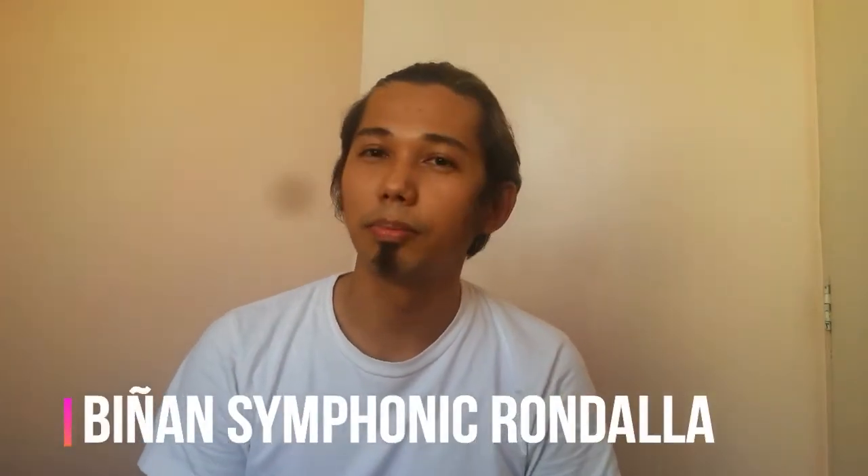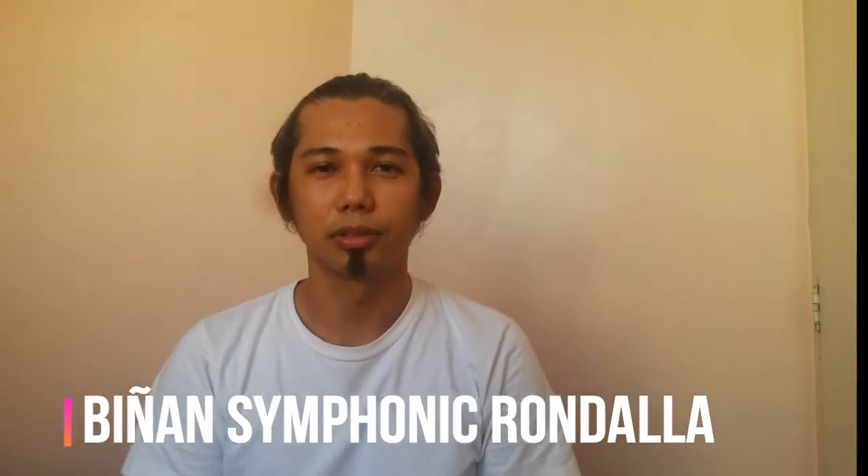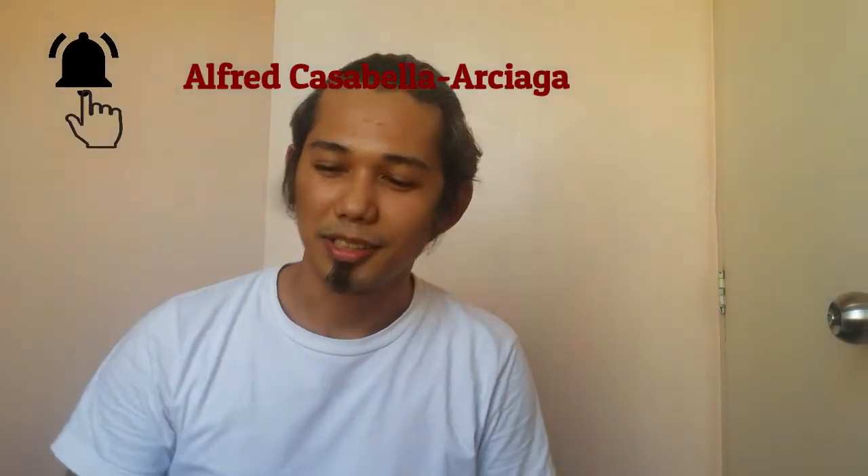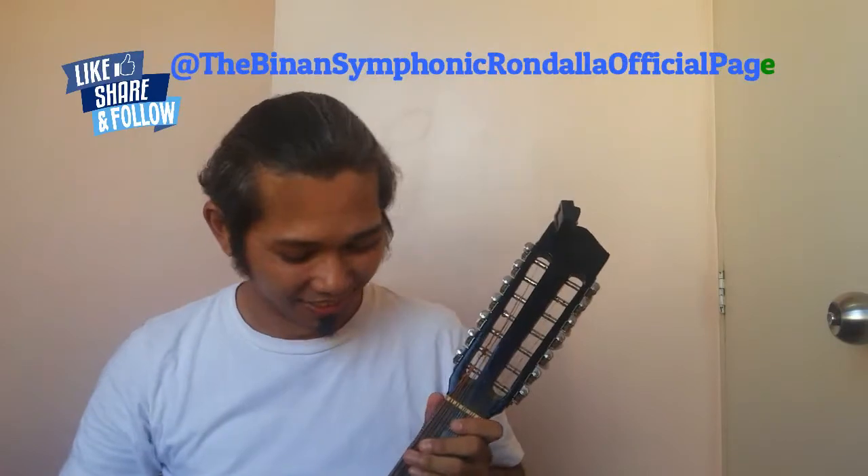Mabuhay! I'm Alfred Agustino Asiaga. I'm the conductor and trainer of Binion Symphonic Rondalia, the official Rondalia ensemble of Binion City. I'm here today to open an online tutorial on learning about the Banduria.